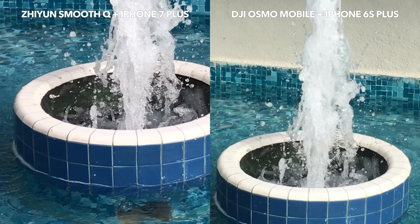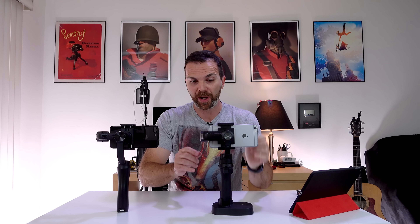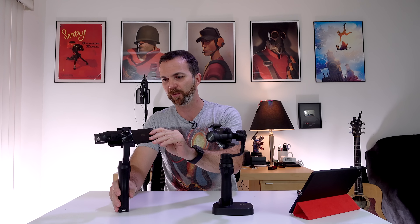When you hit the mode button twice on Smooth Q it is the follow mode — it follows wherever you're looking. When you hit it three times it turns into selfie mode. Smooth Q has a zoom in and zoom out button which Osmo Mobile doesn't — but that doesn't mean you cannot zoom with Osmo Mobile. If you hold down the trigger and use the joystick up and down, you can zoom in and out with Osmo Mobile as well. Smooth Q zooming happens in intervals, causing the footage to look a little jumpy, where Osmo Mobile can zoom in and out smoothly. Also, you can adjust Osmo Mobile's direction with your hand — a very useful feature.